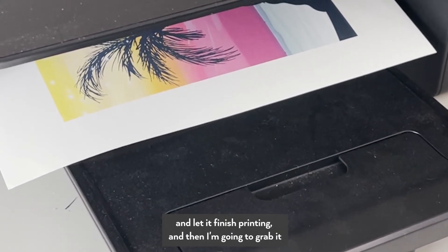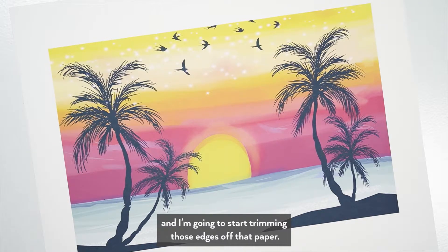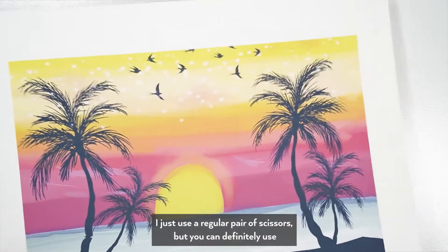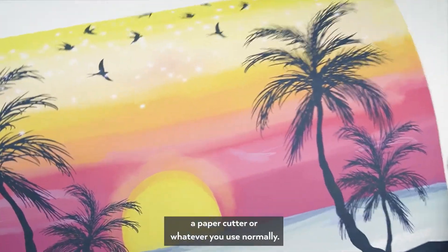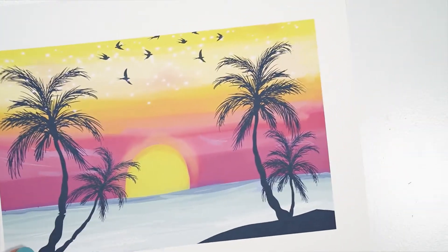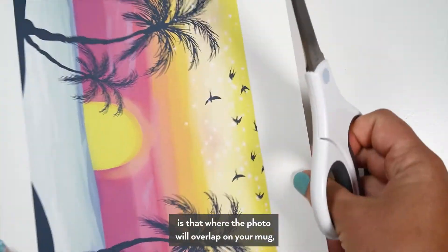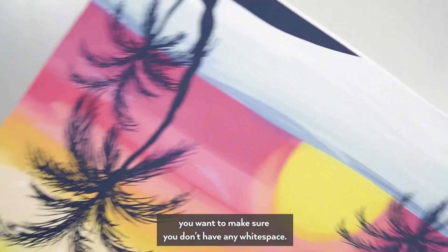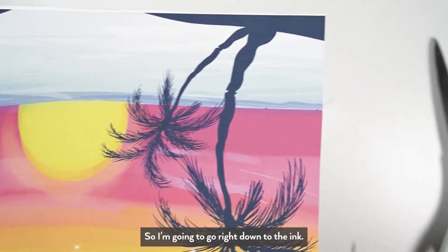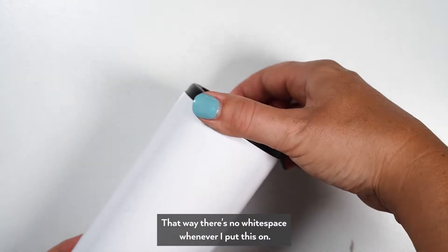We'll give it another second to finish printing and then I'm going to grab it and start trimming those edges off the paper. I just use a regular pair of scissors but you can use a paper cutter or whatever you use normally. The most important thing to note is that where the photo will overlap on your mug, you want to make sure you don't have any white space — so I'm going right down to the ink so there's no white space when I put this on.